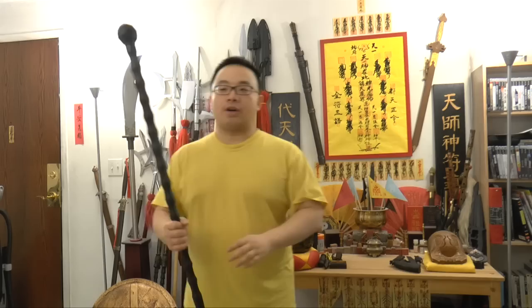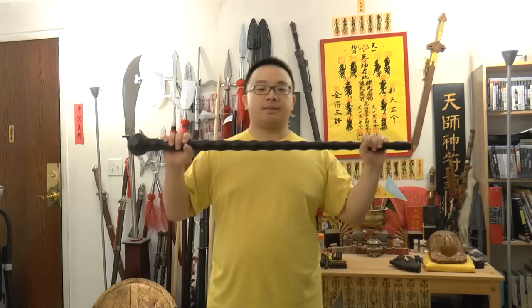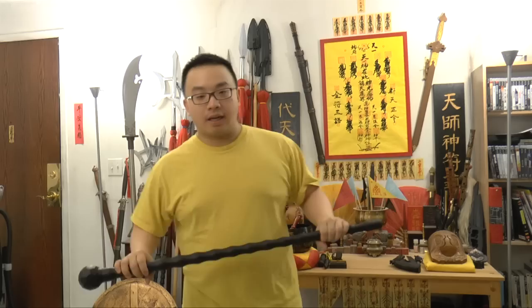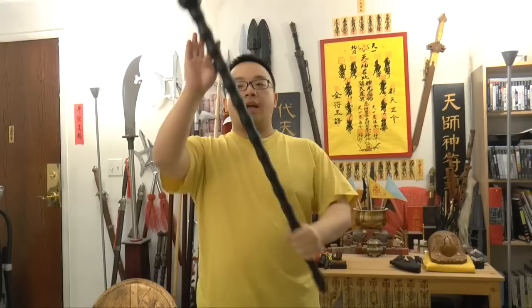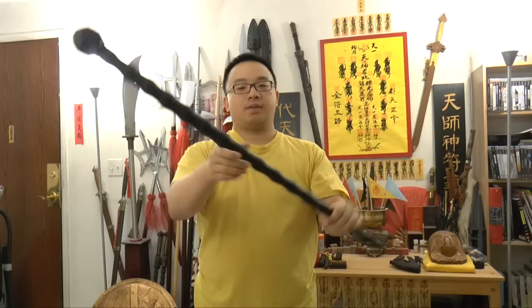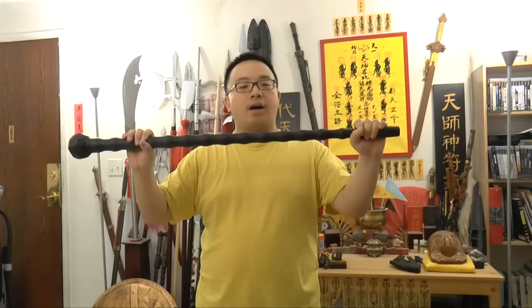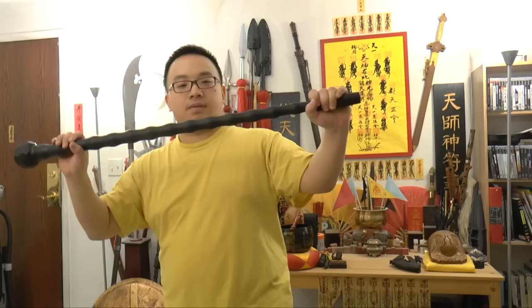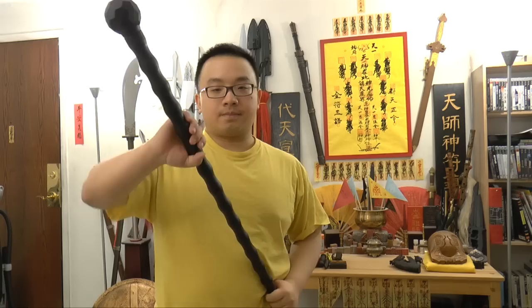Let me show you a trick. We are holding with both hands like this. If I want to hit where you are and I'm standing here, I cannot do it — if I do this it will only get to this point. So what you do is slide one hand over here while you walk up with the left foot, walk up and slide. Let's try again.